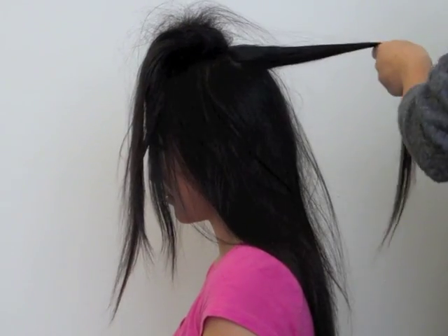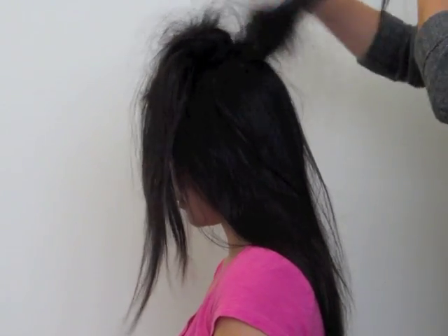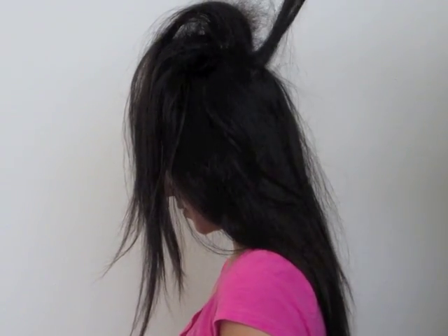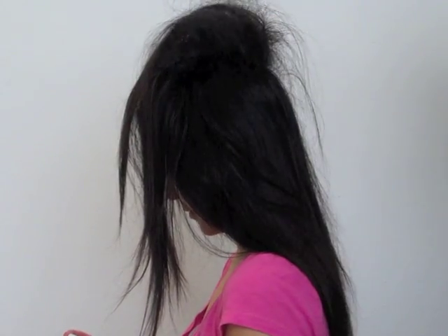Grab a section below the one that you just teased, spray it with hairspray, and then tease both sides of it. Do as many sections as you wish — the more you do, the bigger your hair will be.